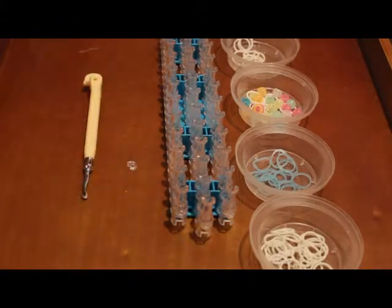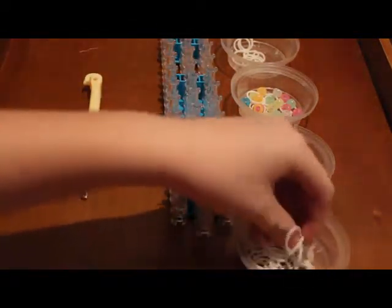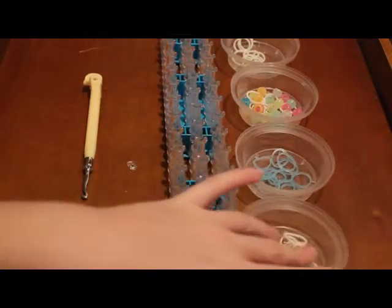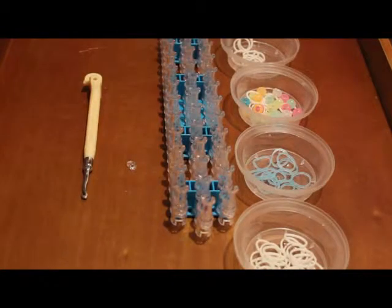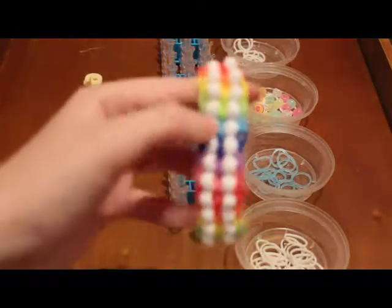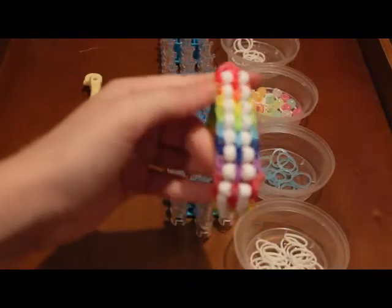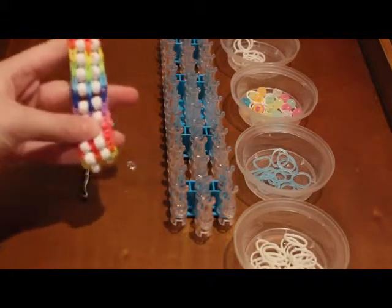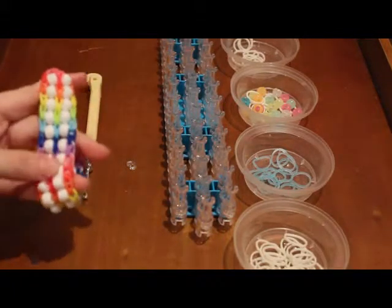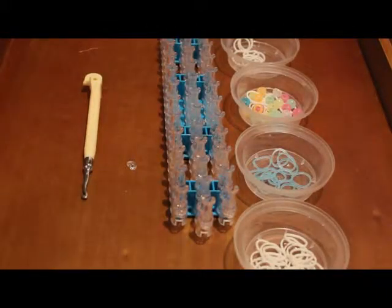All you'll be needing is a rainbow loom, a c-clip, your hook. You'll be needing 27 of your outside color — today I'm using glow-in-the-dark white. You'll be needing 12 of your color that's going to go in the middle, like this stripe right here in between the beads. The border is like these, and that's the middle. So you'll be needing 27 of those and 12 of these. For this I'm using the electric blue glow.